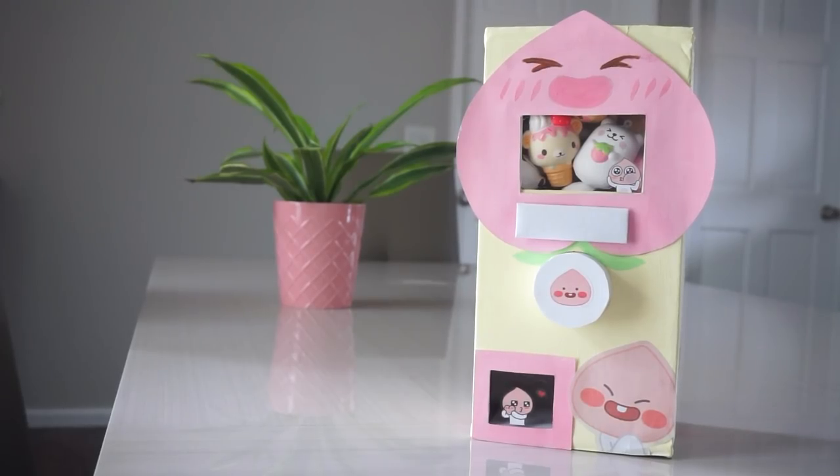Hey guys, it is me Pastel and Noodle here, and in today's video I'm going to be showing you guys my homemade squishy vending machine.